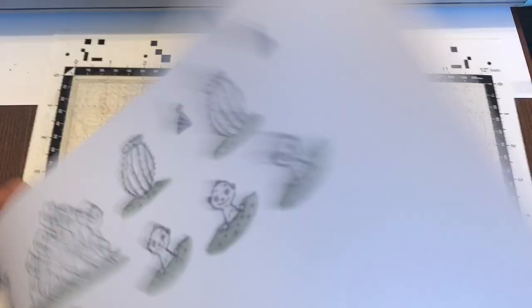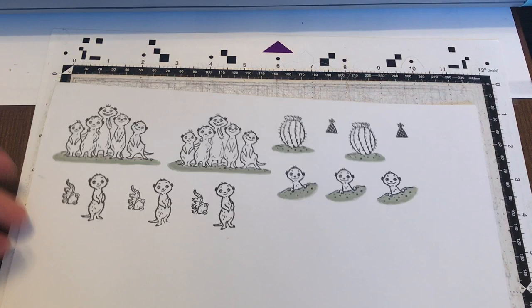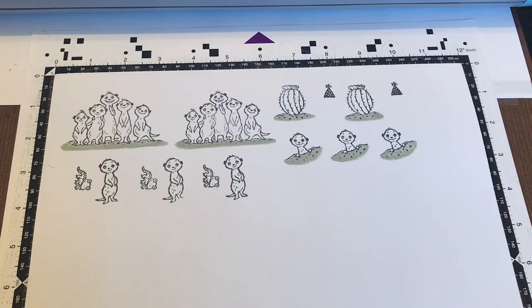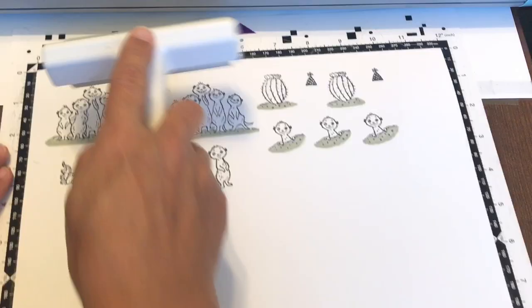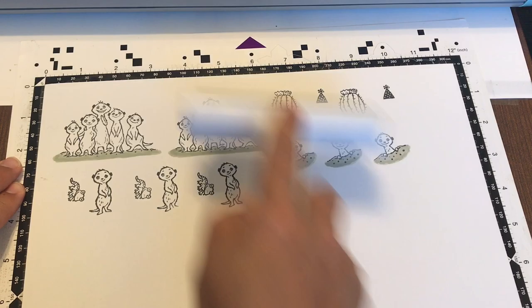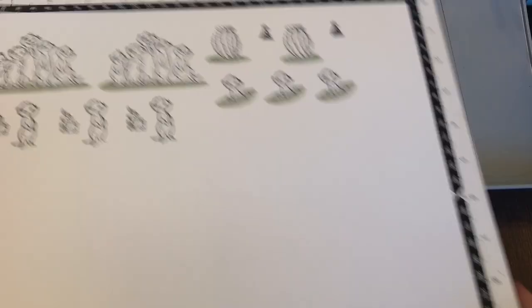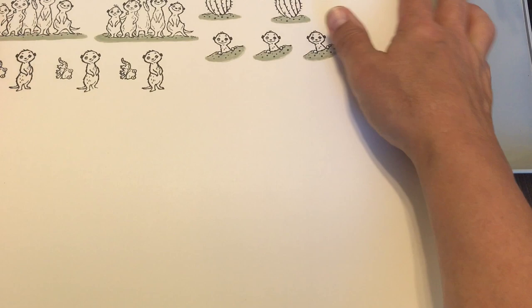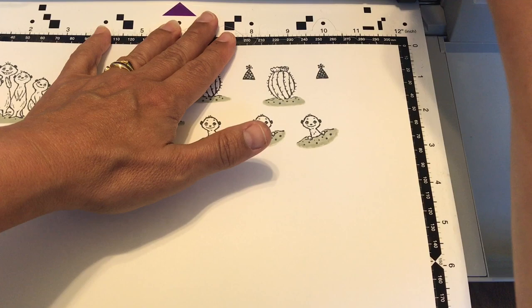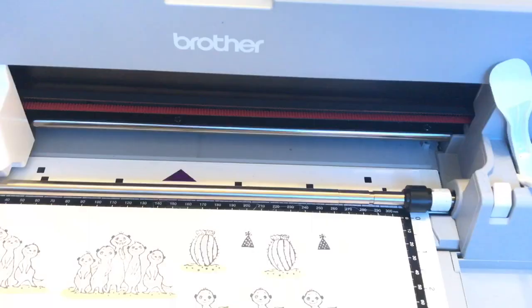So now take your mat, attach the paper to it, and give it a good rub. You can use a brayer to adhere it without smearing — roll it over and it will adhere nicely. It's actually dry enough that I can rub over it, which is good. Now I'm going to open up my machine, load my mat — just put my hand right there but don't touch the rollers — and then I'll show you the screen.